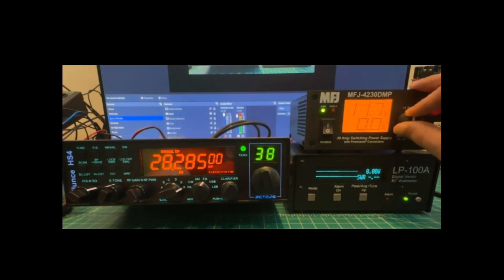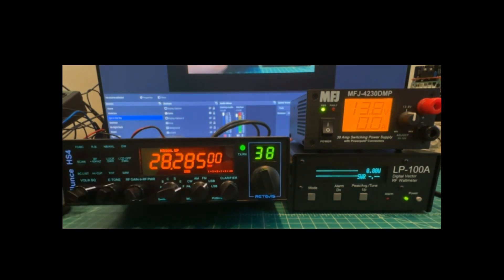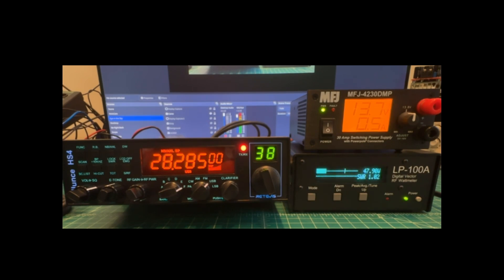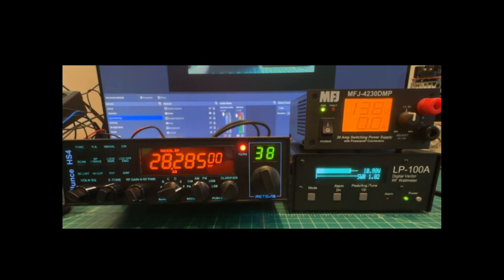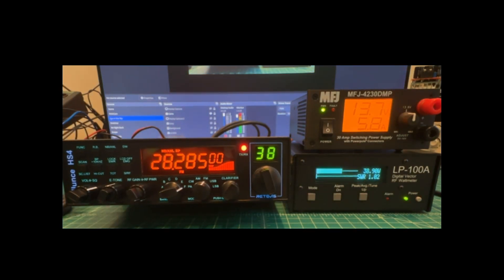Turning back up to 13.8 volts and running through the same tests on 10 meters. Upper sideband: keying up gives nothing on carrier, but talking gives us 47.9 watts. AM: dead key is about 11.2 watts, and talking brings it to 50.7 watts. FM: keying up gives 38.9 watts, and talking does nothing.